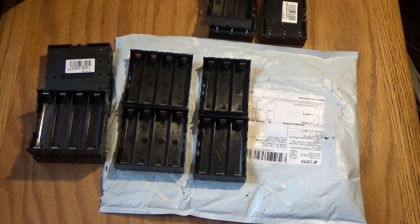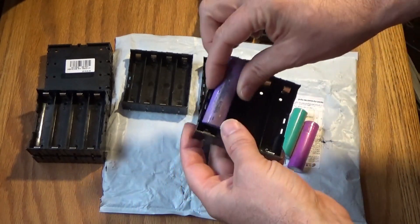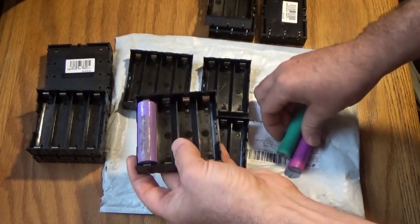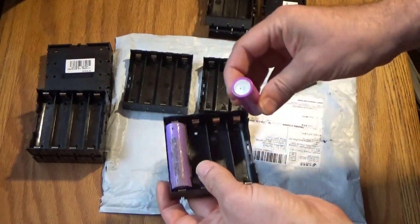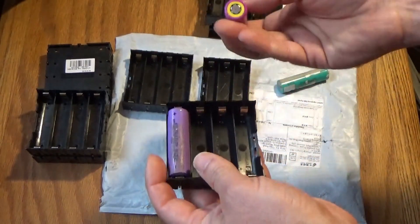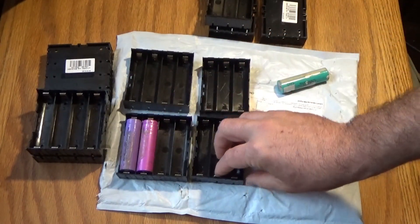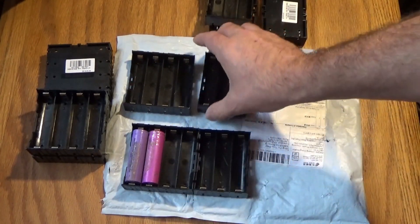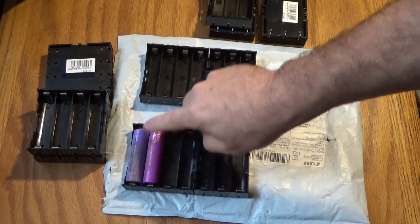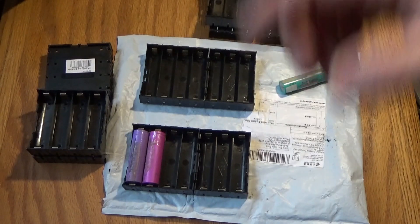I've got all the 18650 batteries right here — there's a plus and minus — so these will all pop into their housing, into their battery holders. Any ones that have little residual tab pieces on them I want to take off before I use them. They'll all go together seven to a row, and each one is going to have controller boards to ensure that each battery doesn't get overcharged or under-discharged.